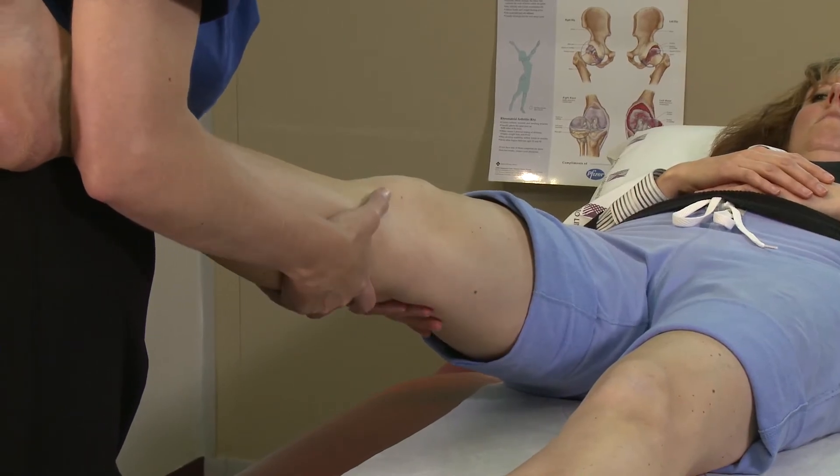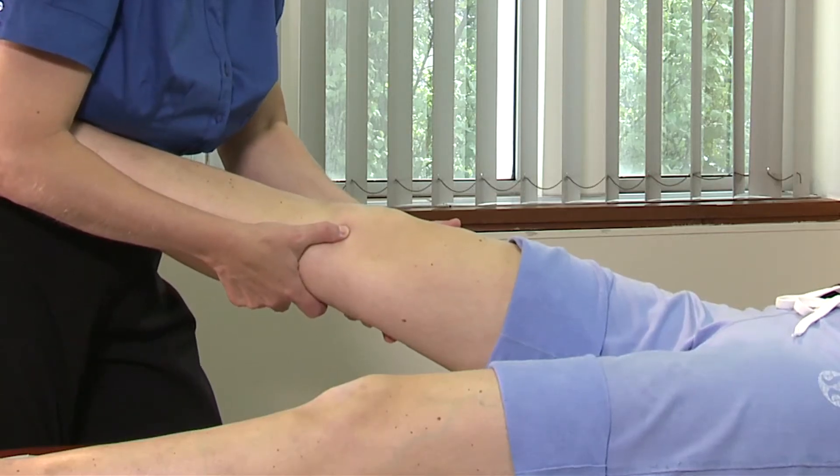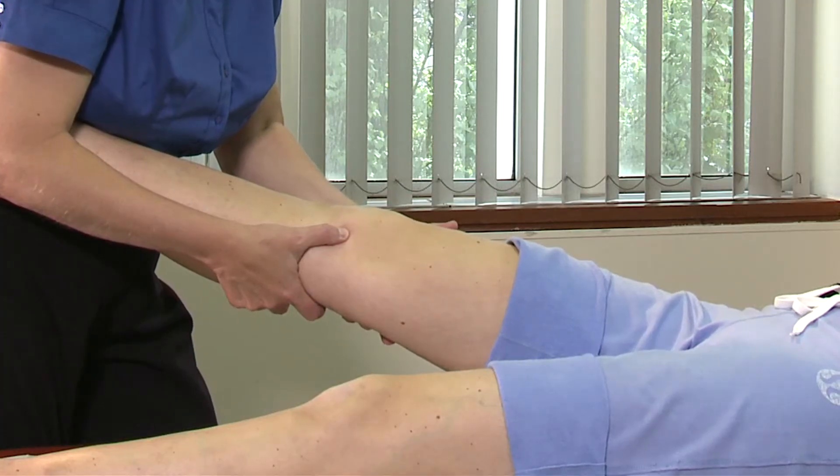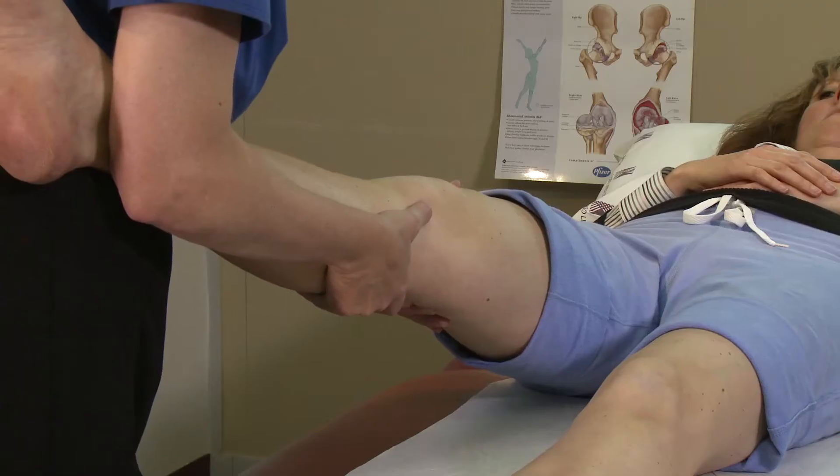To test for medial instability, which really tests the integrity of the medial collateral ligament, I apply a valgus stress and look for a gap over the medial joint line.